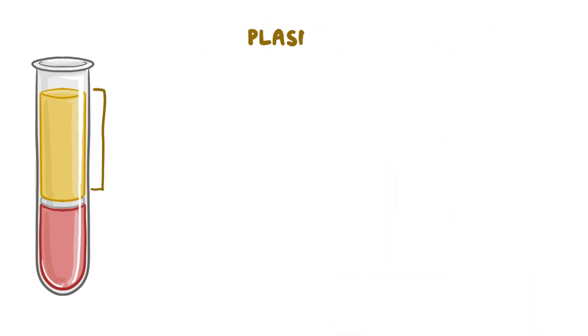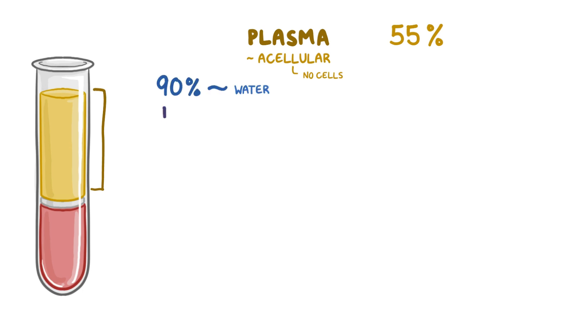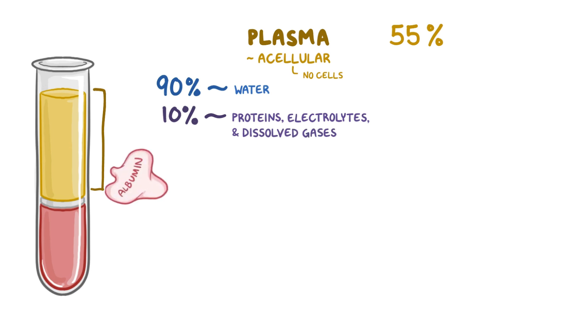The top layer contains plasma, which makes up approximately 55% of whole blood and is acellular, meaning it has no cells. About 90% of the plasma is water, and the rest is composed of proteins, electrolytes, and dissolved gases. The most abundant protein found in blood is albumin. Albumin is made in the liver and it helps maintain oncotic pressure, which is the force that helps to keep water in the bloodstream.